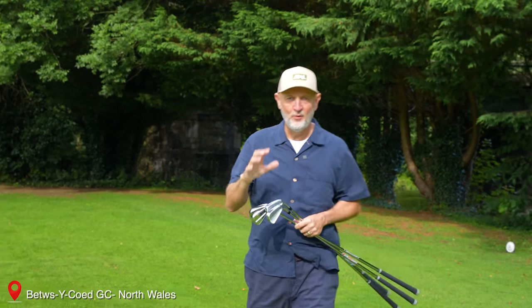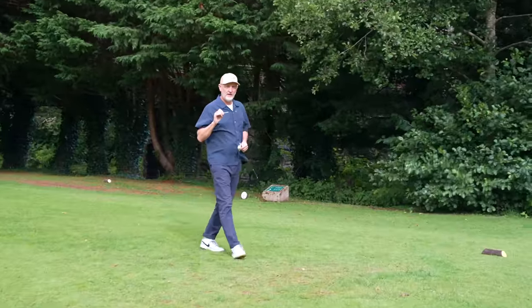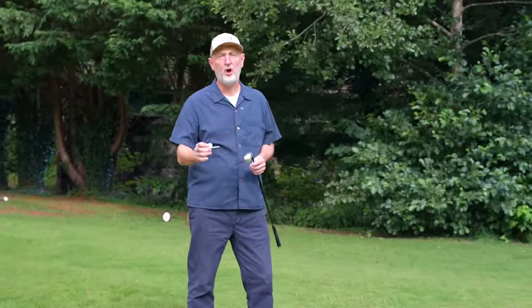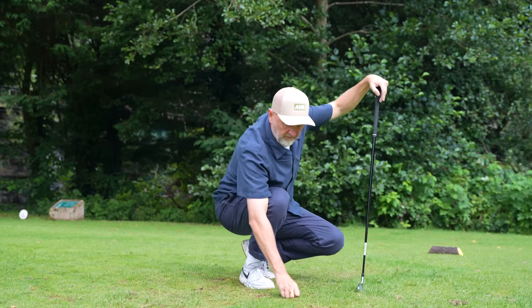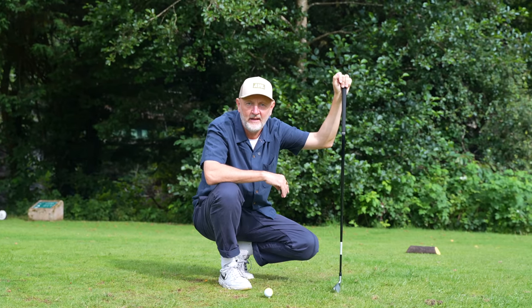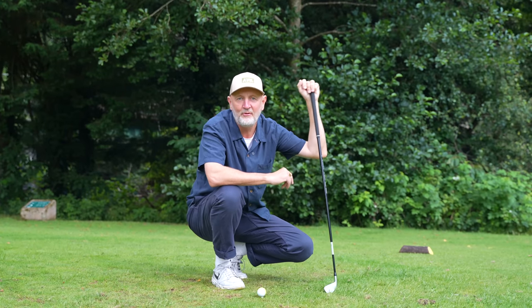This is my very first look at the new lineup of Titleist irons, and I can tell you already that amongst these four they could have the iron to beat moving forward. In today's video I'll be giving you my first thoughts — a first look effectively — at these four new irons on course here at Betws-y-Coed Golf Club. There are in fact four models: T100, T150, T200, and T350.